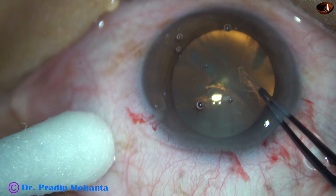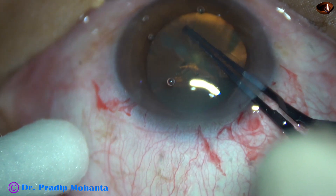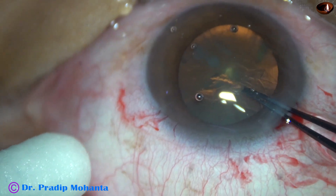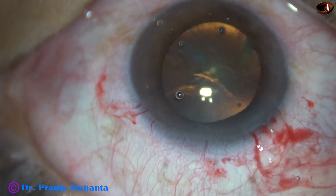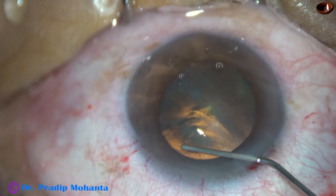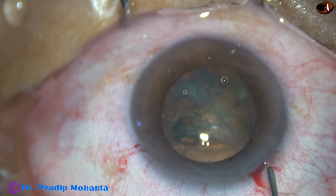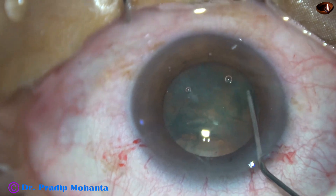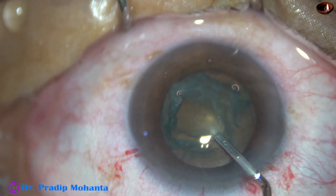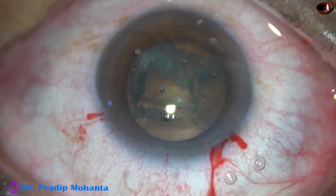The first case — let us start watching from capsulorexis. The capsulorexis has been done by a utretor for sips. Then hydro-dissection is done. Some amount of visco is expressed out, and then the basis is passed just under the anterior capsular rim. The fluid wave is seen traveling to the opposite equator and the nucleus is depressed. Some visco is injected into the anterior chamber, and now the role of the pre-chopper.